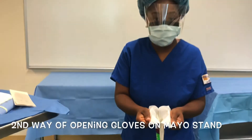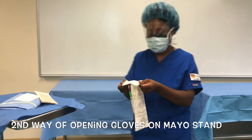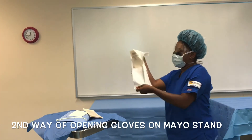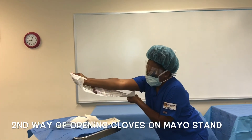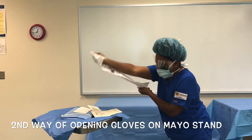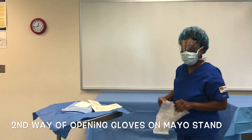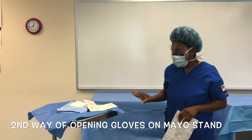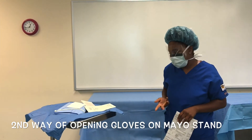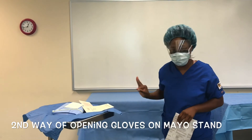I'm going to show you another way to open up your gloves over the Mayo stand. You can put it over like this and cover your arm — it kind of protects your arm from being over the sterile field. I'm still within the one inch of it, because if your stuff hits the one-inch mark it is technically contaminated, so try to stay as far as you can from that one inch.